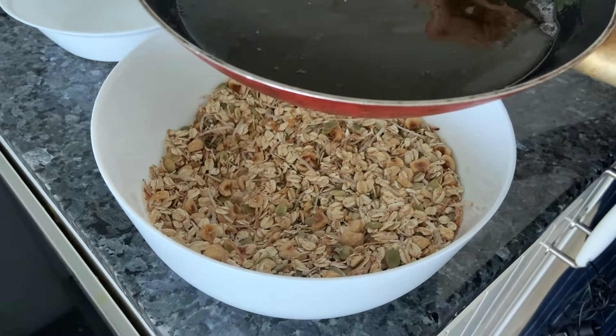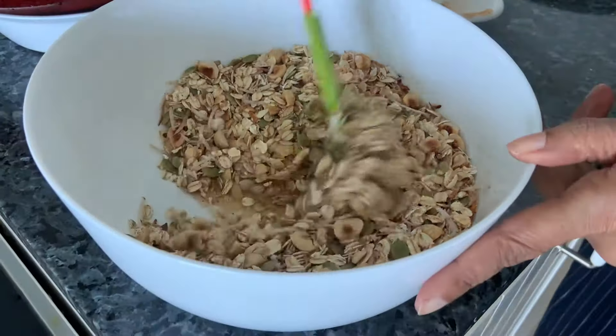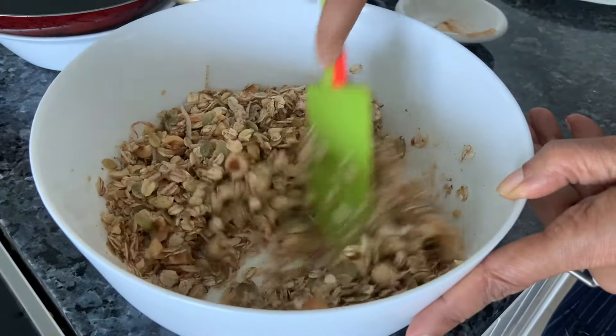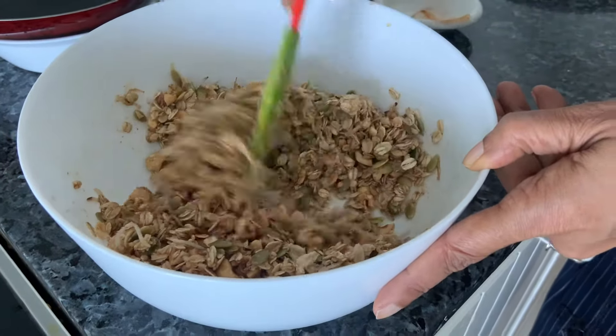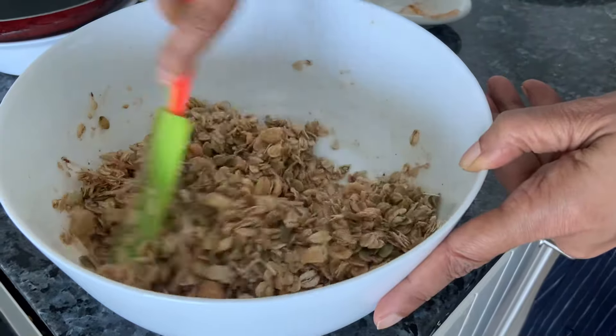Take the coconut oil and the maple syrup and just add that. Now just mix this to combine. Taste it now. You will also be adding some cranberries and raisins to it, but if you feel the sweetness is less for you, you can definitely add some more maple syrup.